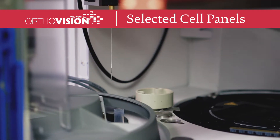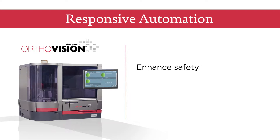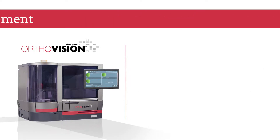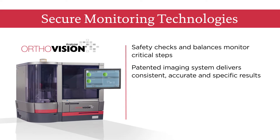All on the same instrument. The OrthoVision Analyzer is the first ever system with responsive automation designed to enhance safety and establish critical efficiencies, utilizing dynamic workflow management and secure monitoring technologies.